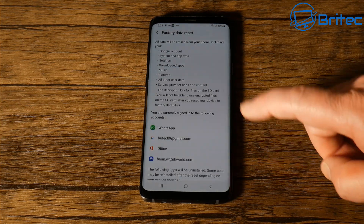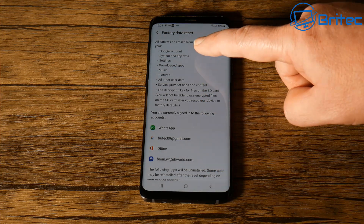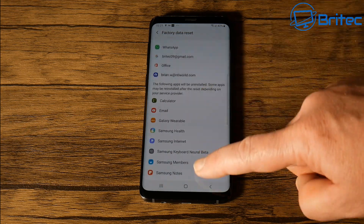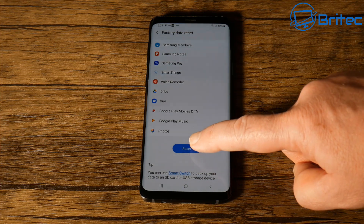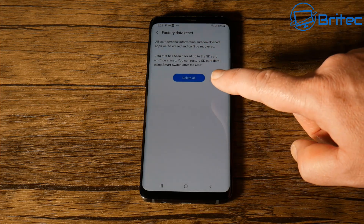What we're interested in is Factory Data Reset. This will reset the phone back to factory settings — exactly like when you bought the phone. No data will be left on the phone, so if you have data on the phone, now is the time to back it up before you do this, because it will wipe all the data. Once you click the Reset button it will give you one last chance to back out.